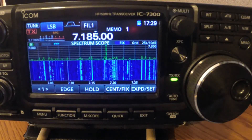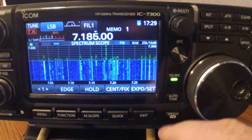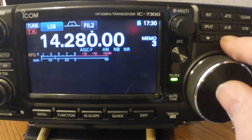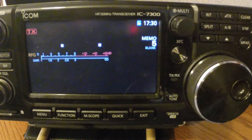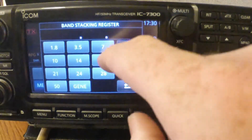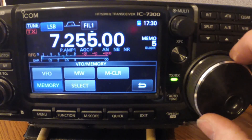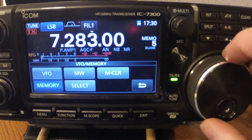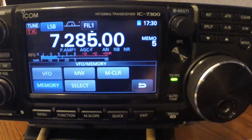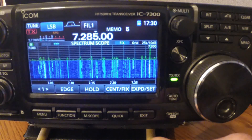All right YouTube, here we go again. Now I'm going to show you how to program the memory, not from VFO but from the memory function. Exit out of the scope, get rid of that. You've got to be in Memory mode — select a blank channel, channel five. Now we've got nothing. Hit here, put in the frequency, dial your particular frequency that you want. Then hit Memory — boom, channel five is programmed. Turn on your scope and we're good. Pretty simple.